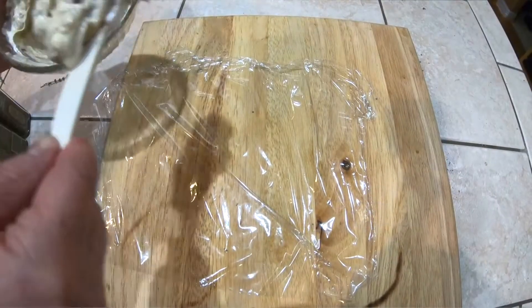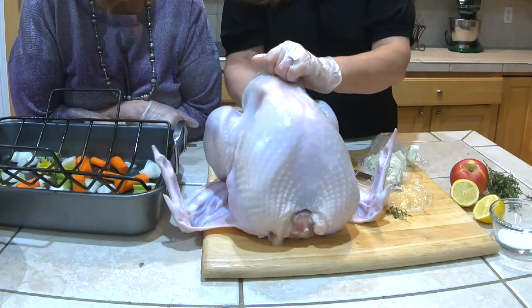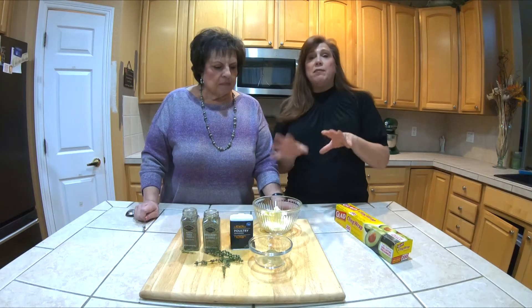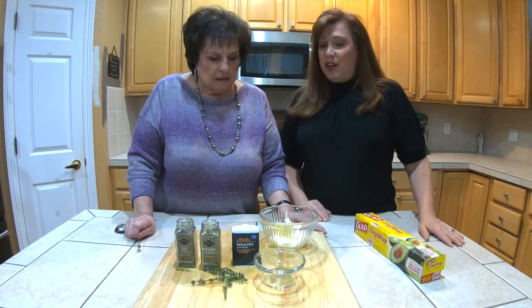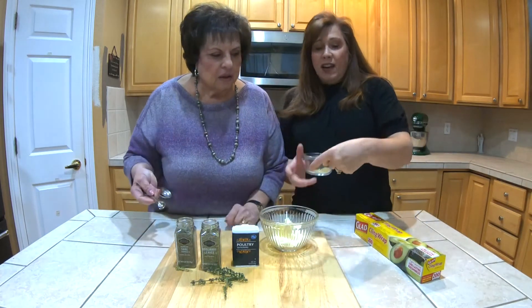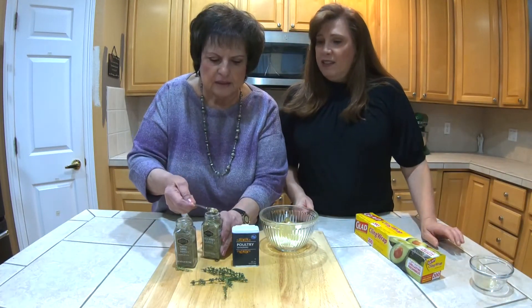So we're gonna make the compound butter. This butter is something that you put underneath the turkey skin right before you put it in the oven. Even though I'm gonna demonstrate today with a little smaller turkey, what I'm giving you today is a recipe for like a 20-pound bird, because that's usually what we do. So this is two sticks of butter — I have it softened. It was in my windowsill so I let it get nice and soft. So I'm gonna put in a teaspoon of poultry seasoning — that kind of has everything in it, but we're gonna elevate that — and then a little bit of this.